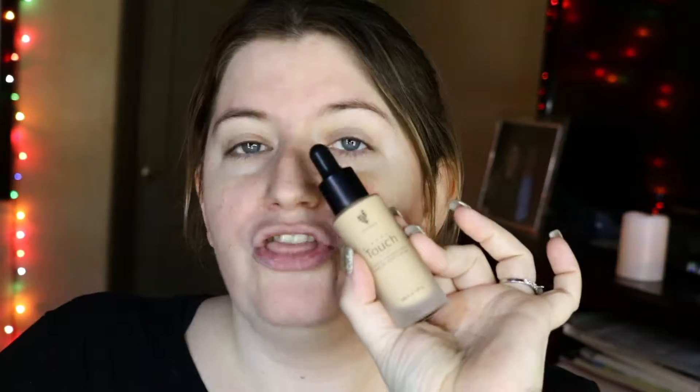You can pick your foundation color, you can pick a palette — one of five. You can pick a lip stain, which we have three exclusive colors this month. And you can get a cute little makeup bag for $89, which is a very good deal since our foundation is normally $39-$40 and our palettes by themselves are normally $50. So you're getting a very good deal.